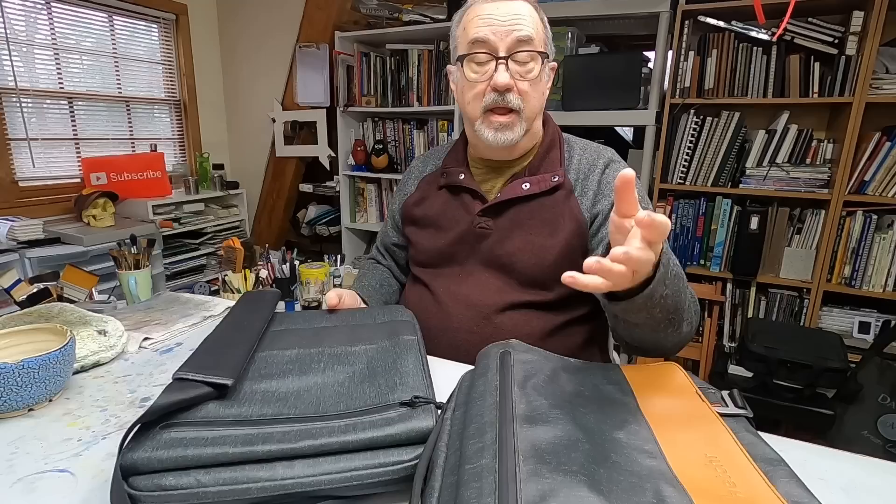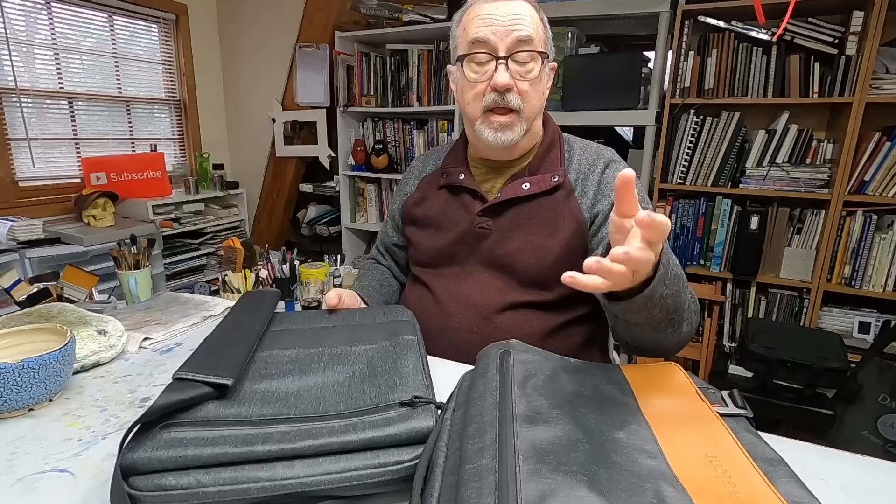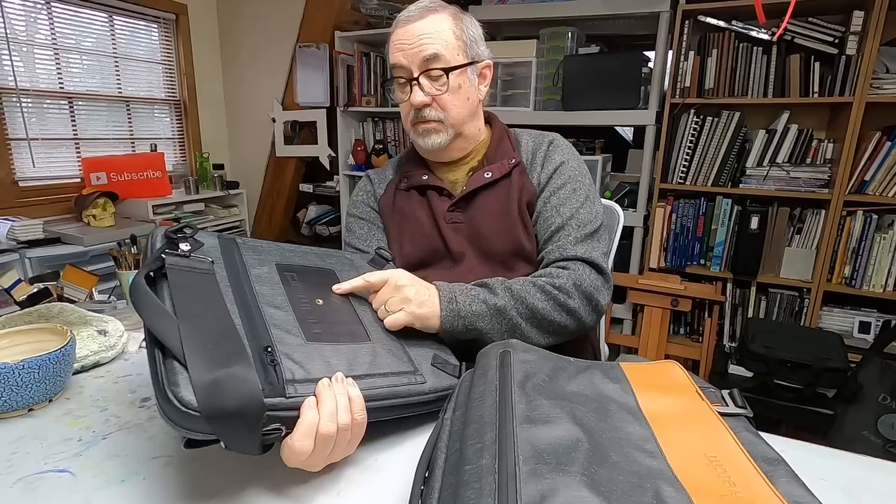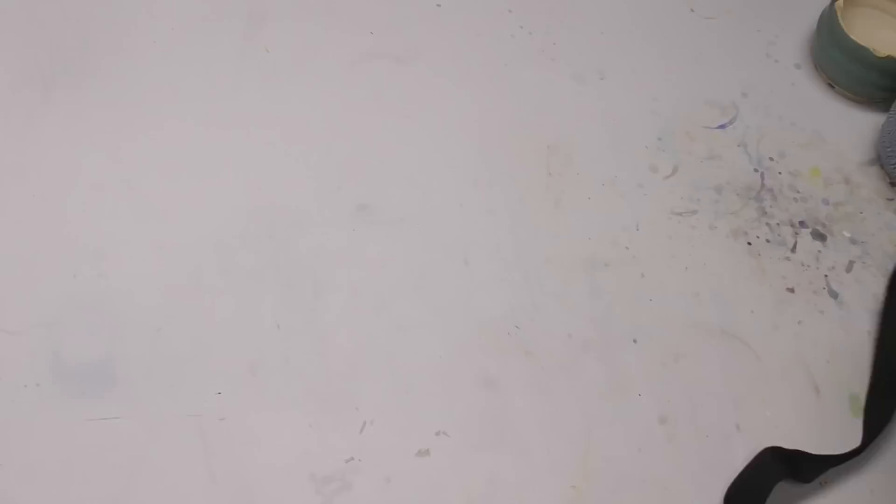I have used it and loved it, and I will use it again. Etcher has been successful with it and came out with a smaller, lighter, less option-rich version as well. There's even a smaller version that doesn't convert to a backpack but has the same tripod mount on the back. I've used them both in plein air situations — another great satchel.